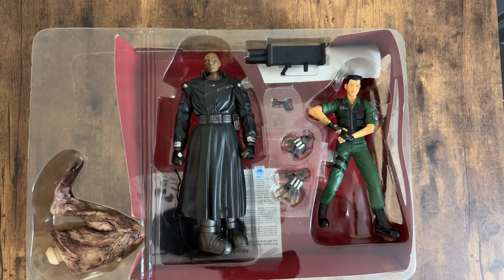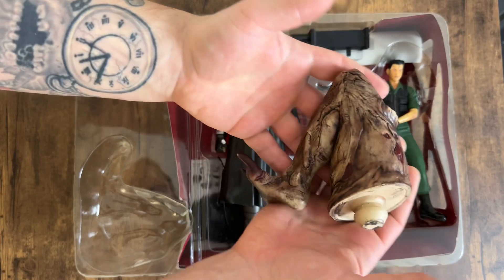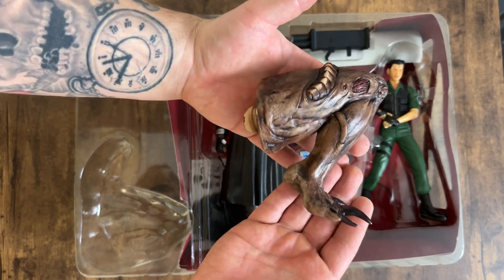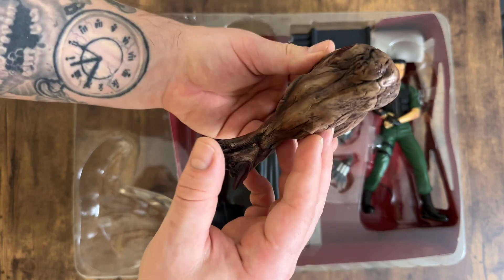Here we have everything that comes with this set. I think we'll check out the builder figure piece first. This is the leg of the Nemesis Type 3 — really nicely done with the paintwork. I did have the Type 3 once before and I sold it; I really regret doing that.